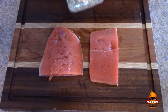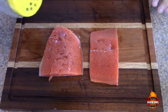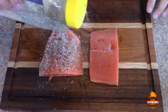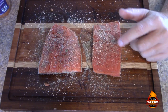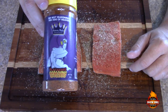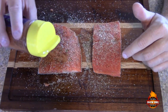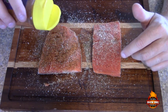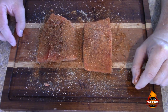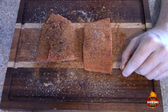Our first seasoning is going to be from Heaven Made Products — it's called Incredible. You cannot go wrong with Heaven Made Products seasonings. We got our first layer of Incredible on. Now our second layer is the blackening seasoning, also from Heaven Made Products — this is some great stuff. It gives it some great color as well. We've got both pieces set up. I'm going to leave these out for about 30 minutes at room temperature while we get the pit barrel cooker ready to roll.